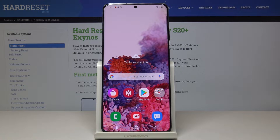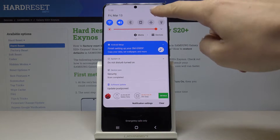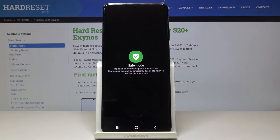Here I've got Samsung Galaxy S20 Plus, and let me show you how to activate safe mode on this device. First, you have to slide down the upper bar, click on the power button, and now keep holding power off until you see the notification about rebooting to safe mode.